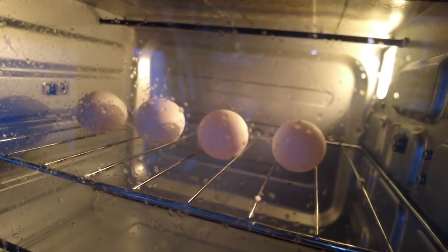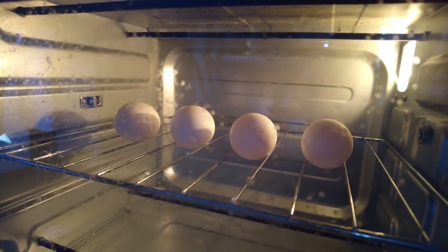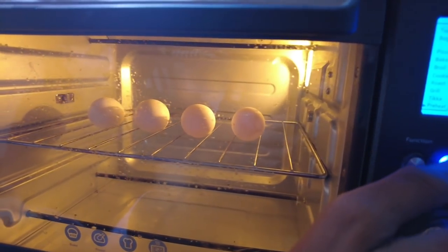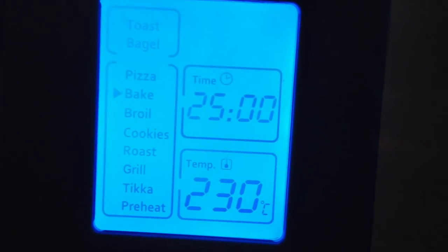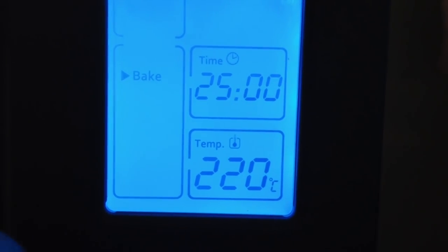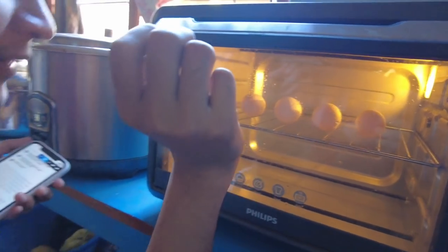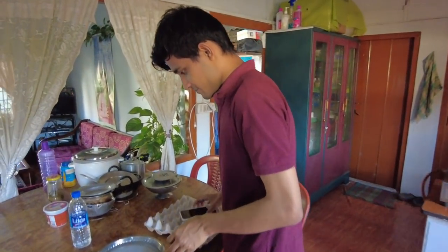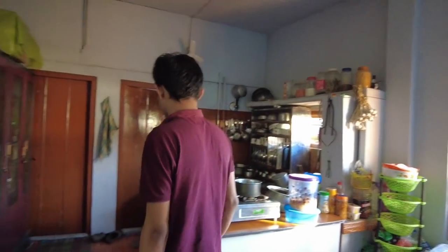Now the eggs are sitting inside doing nothing in the hot oven. What if a chicken comes out? They're like an incubator! Chicken will come out, guys. We are just doing whatever we want at this point. 220 degrees for 25 minutes — if they start to explode, khattam, lights off. Now we'll have to wait and see.